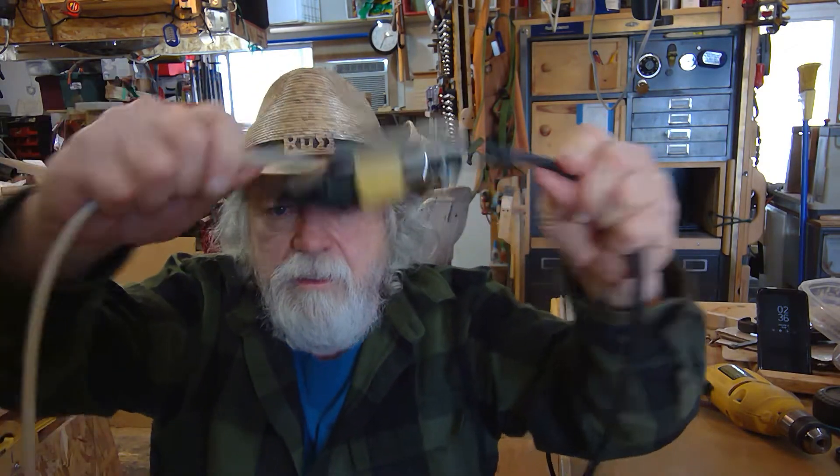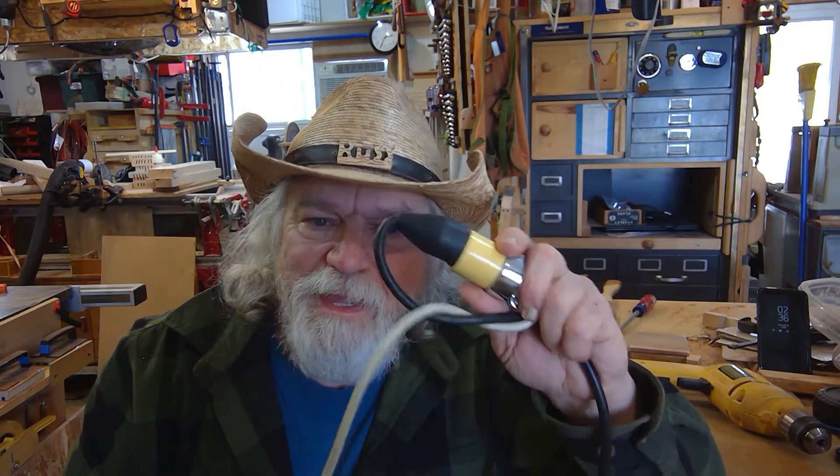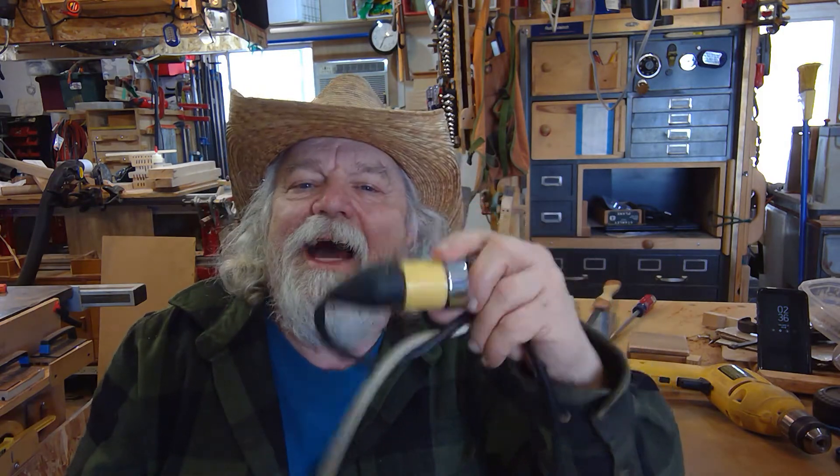That plug will never come apart no matter how much you pull on it. So if you need that little extra foot of cord, you're not going to pull it apart. If the cord isn't long enough you'll know it, rather than just pulling the plug apart. It's a nice little trick that has saved me a lot of steps over the years.